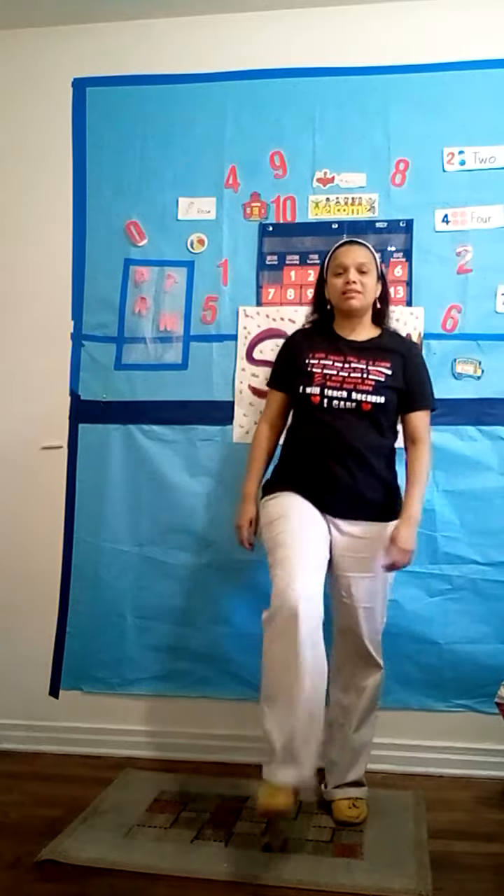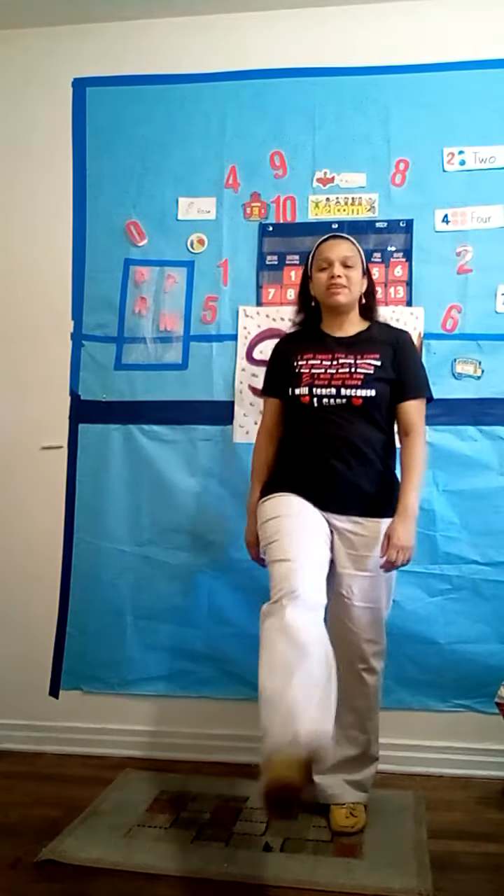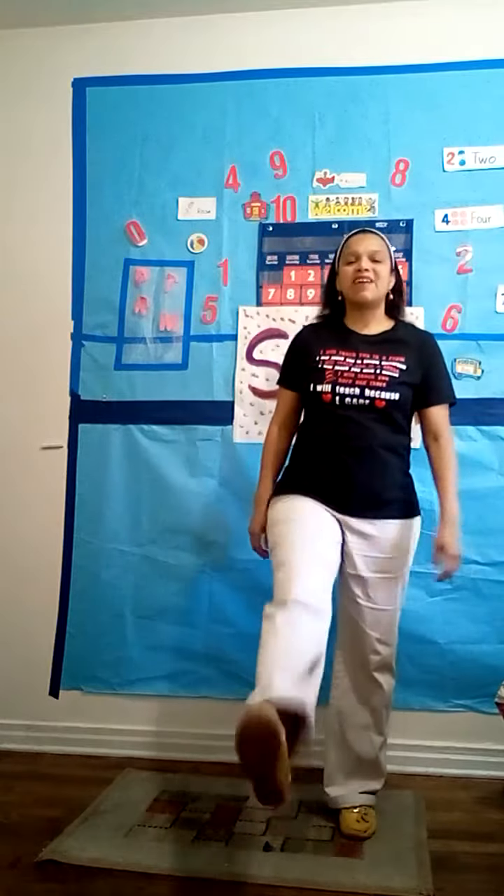Now let's kick our legs — let's exercise our legs. Let's kick for 1 to 10. Ready? 1, 2, 3, 4, 5, 6, 7, 8, 9, 10. Breathe in, breathe out!